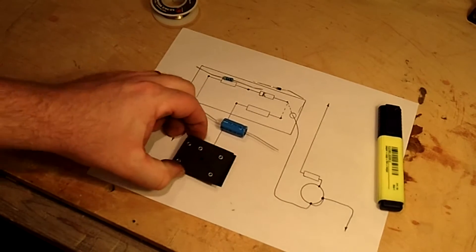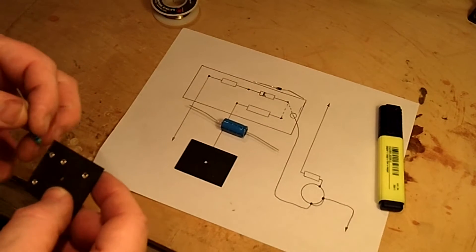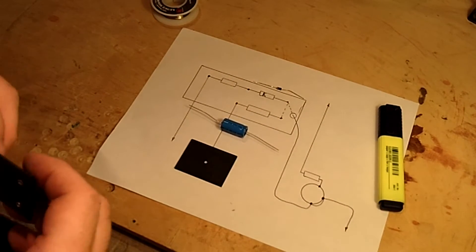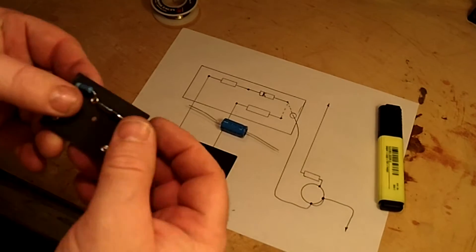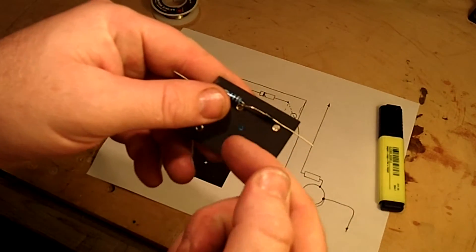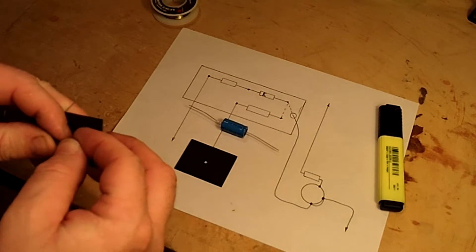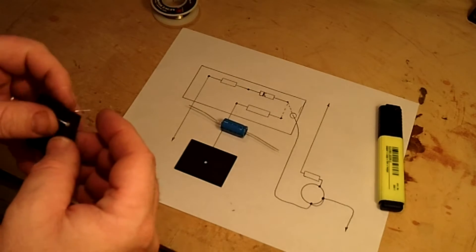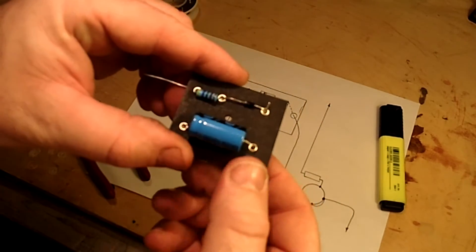Make sure you've got your board oriented right so that the components will fit in place. It's just a matter of populating the board. Be sure you've got your diode set right — that you have it facing the right direction. Then with your capacitor in place, we have the board populated.